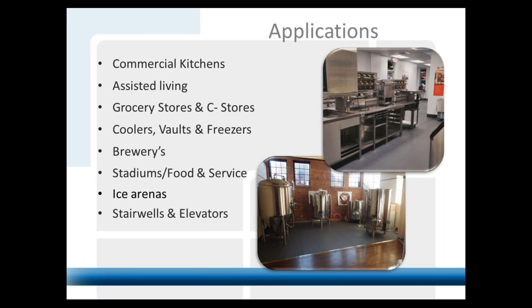We also do a lot of breweries, mainly for slip resistance and comfort underfoot. Brewers are on their feet 12 to 13 hours a day, running nonstop to keep up with demand. Ice arenas, sports facilities — hockey rinks all across the country, because of the product's toughness. Skates will not damage the product, and the slip resistance when snow, ice, or frost gets on it is a benefit. We do a lot of baseball facilities, inside dugouts, and behind concession stands where things are constantly being spilled.